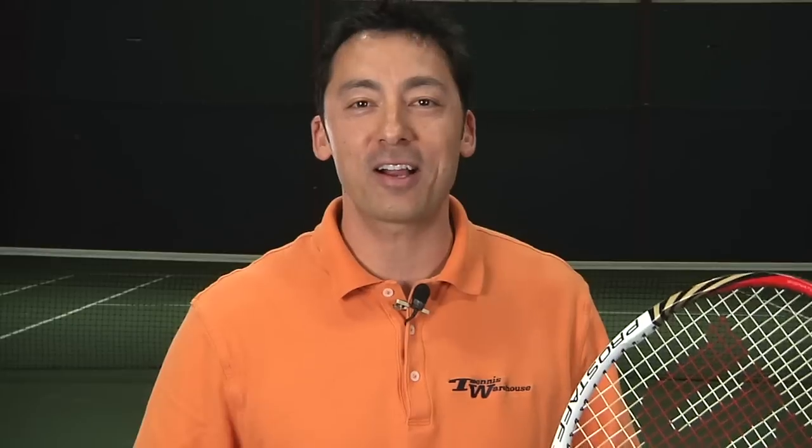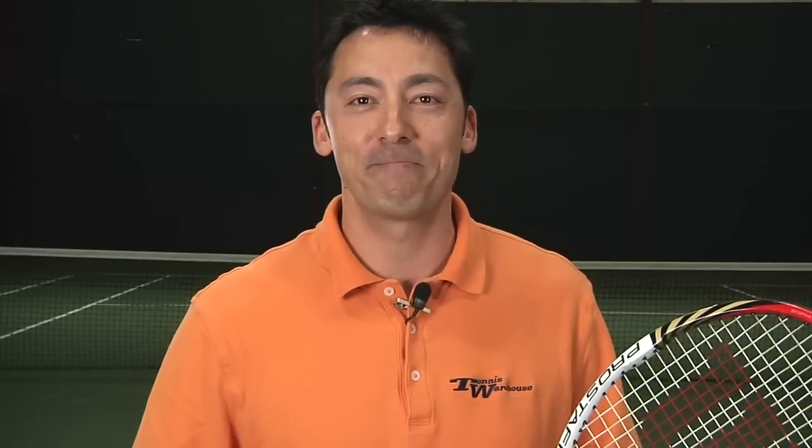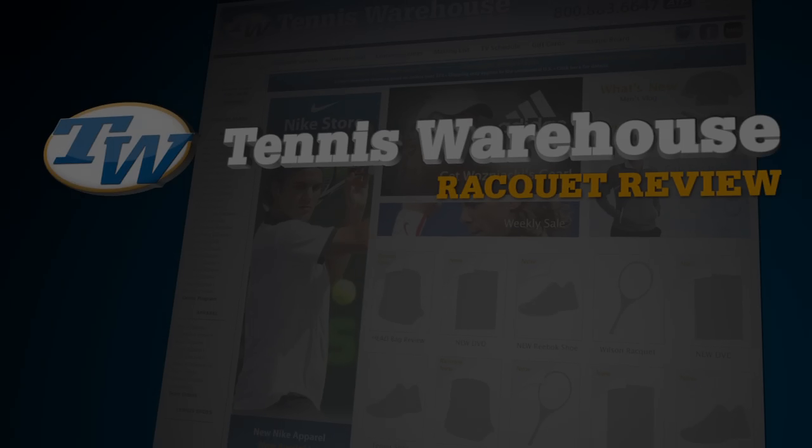Thanks for joining us for this edition of the Racket Review. Check our website, tenniswarehouse.com, for more information. See you next time.